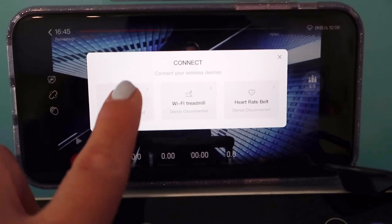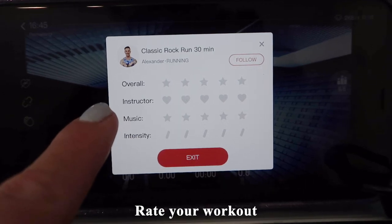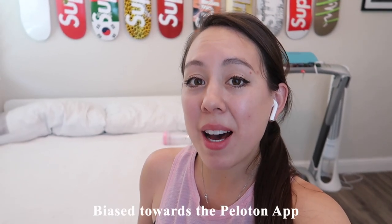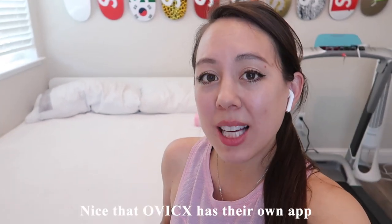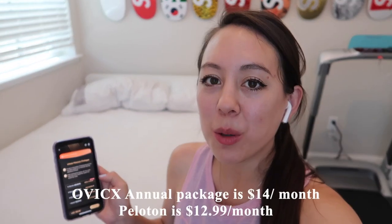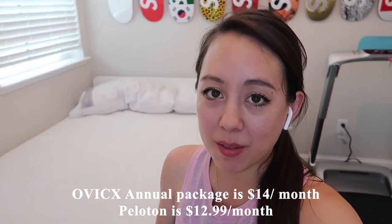You can sync the treadmill right here — select treadmill and connect via Bluetooth. At the end of the workout, they show who the instructor was and have a rating system similar to Peloton. I'll be the first to admit I'm heavily biased towards the Peloton app, as I've been using it for the past year and a half. But it is cool that Ovix has their own app full of classes. My personal opinion is that it is a bit expensive — the annual package works out to $14 per month, which is still more than Peloton's $12.99 per month.